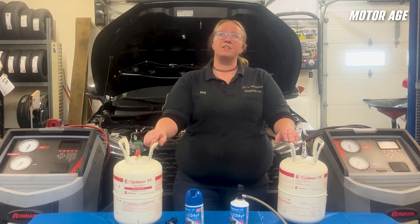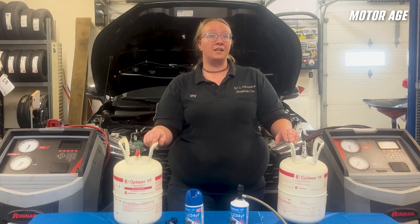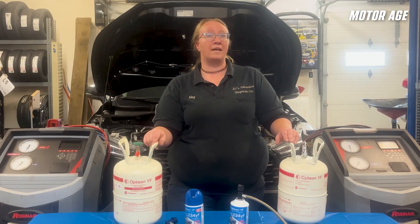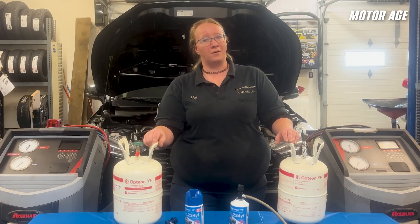That wraps up this MotorAge tech tip on R1234YF, brought to you by Kingmores. We hope that you have a better understanding of what makes R1234YF different and the safety factors that are taken into account when servicing these systems. I'll see you next time on MotorAge.